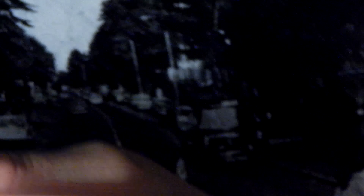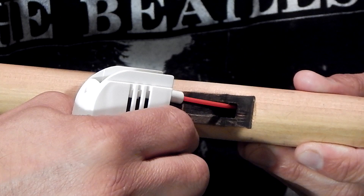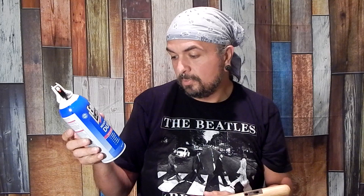This flute didn't wet out from me playing — I didn't sit here for 45 minutes to an hour playing it. I actually steamed it over my teapot to make it happen quickly. Not recommended, by the way — don't steam your flutes. So I'm going to show you what I like to do. This is just an air can — moisture-free, safe for electronics. Contents under pressure. The vapor can be harmful, so you don't want to sniff this stuff. And it says: no CFCs.